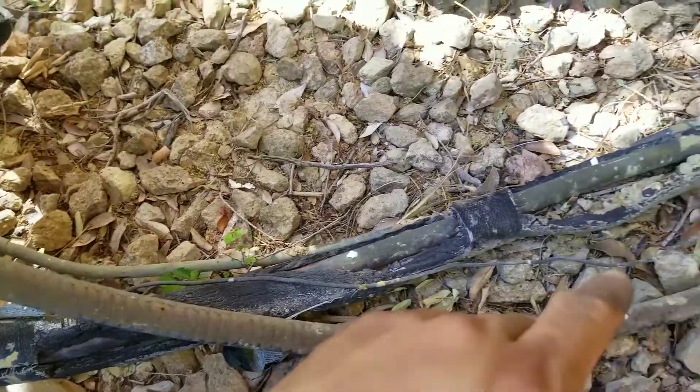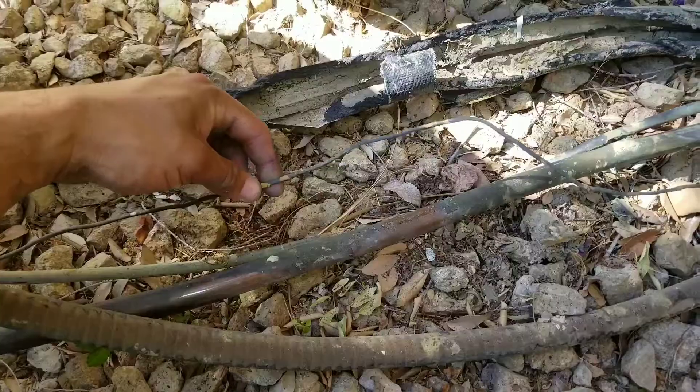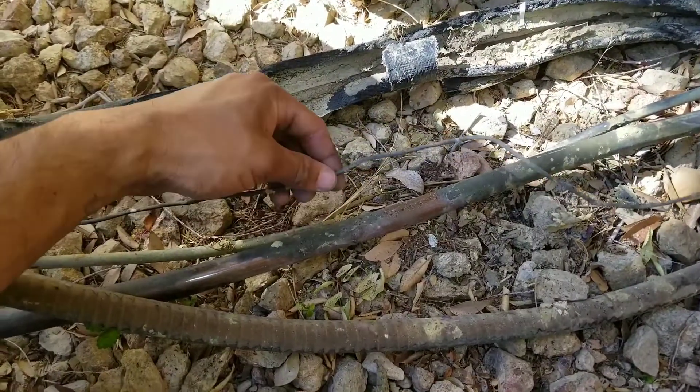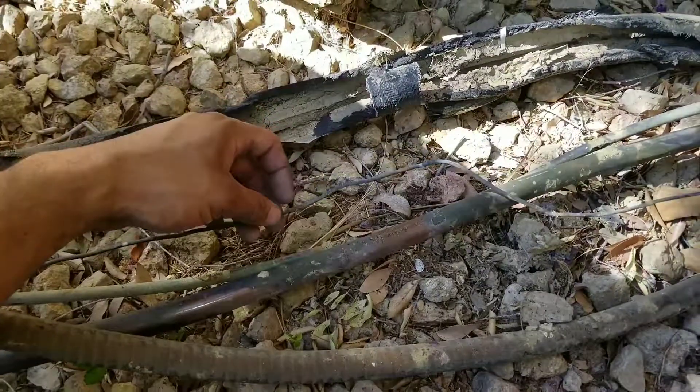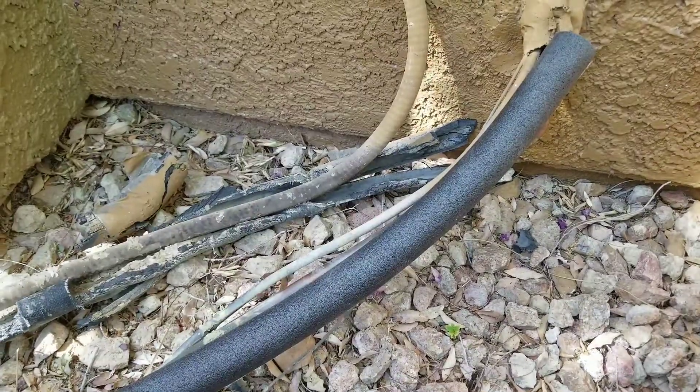What we're going to do is remove this insulation. Be careful when you're removing it because you do have your low voltage lines here and you don't want to be too abrasive with it. We're just going to measure the new insulation and then wrap it around the pipe.